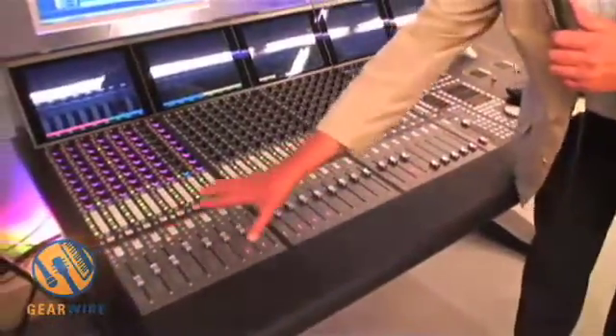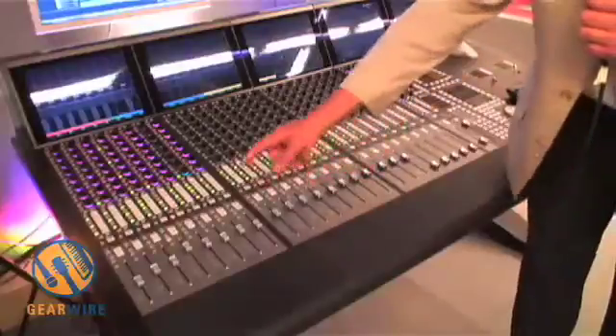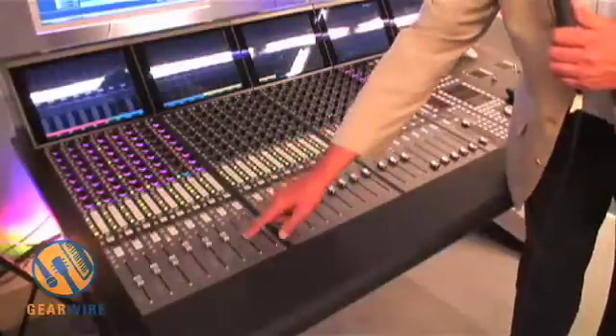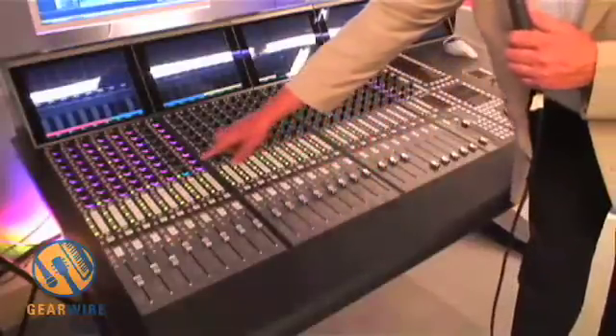Find another button and now Nuendo is coming up on the surface. This is controlling a PC, whereas the other one was controlling a Mac. Again I've got individual control of tracks in Nuendo, including EQ, dynamics, and everything else.